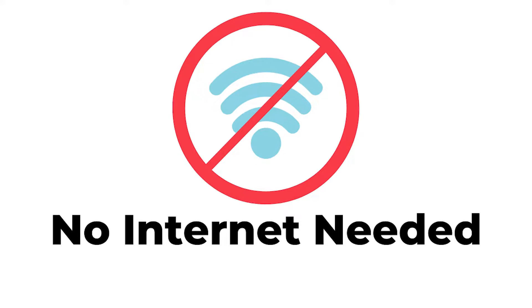Another interesting thing to know is that you do not need internet to make Google Pay work. You do not have to be connected to mobile internet or Wi-Fi to use it.